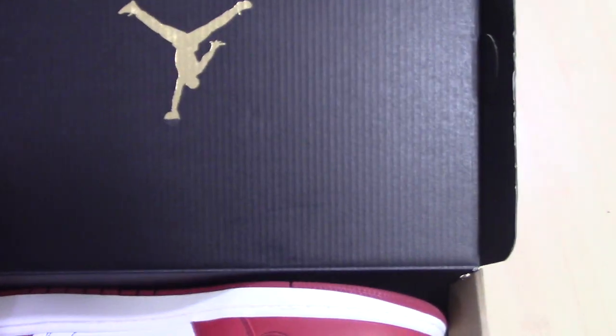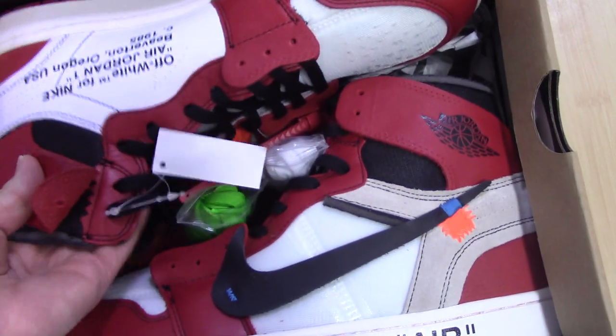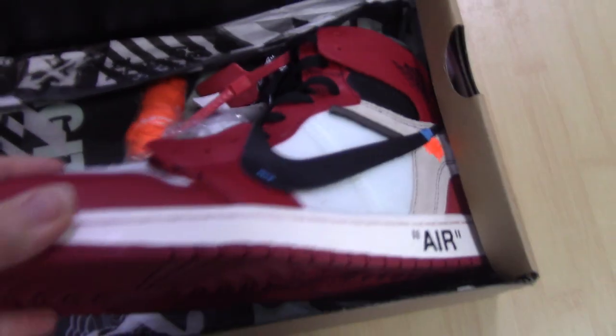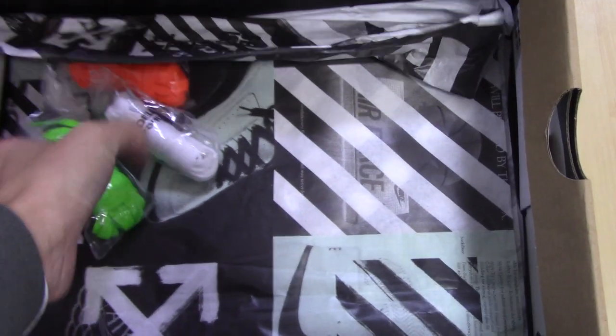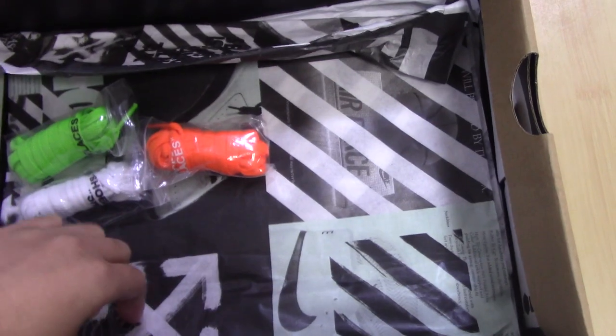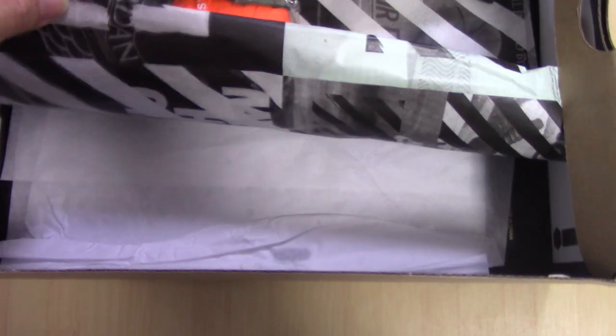Just hoping everyone can wear our shoes very happily and enjoy them. Inside the shoe box you can see the black color with the golden Jumpman. Also for this pair you can see on the inside there are three actual shoe last layers — a green one, a white one, and an orange one — and also white tissue paper layers.